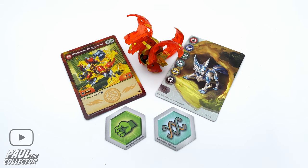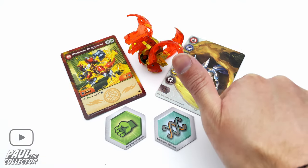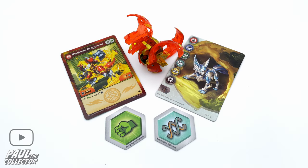So yeah my friends, this has been the video unboxing this Platinum Series Dragonoid. If you liked this video, don't forget to drop a like, leave your comments down below, and don't forget to subscribe to the channel. It's been Paul and I'll see you in the next video.